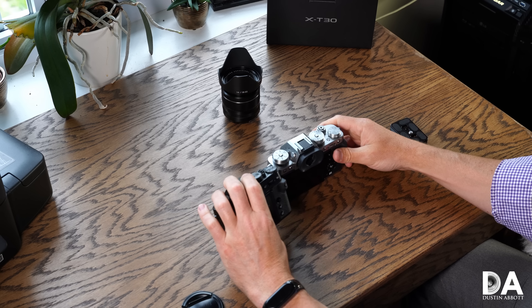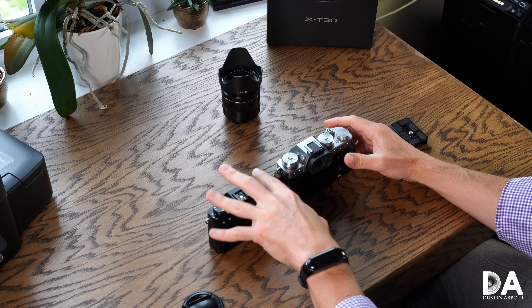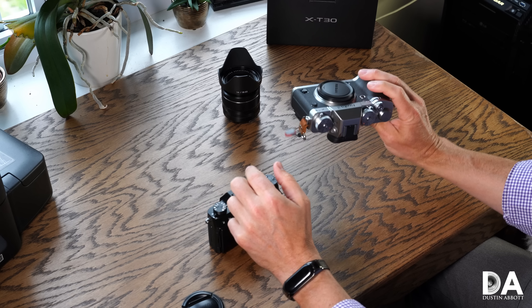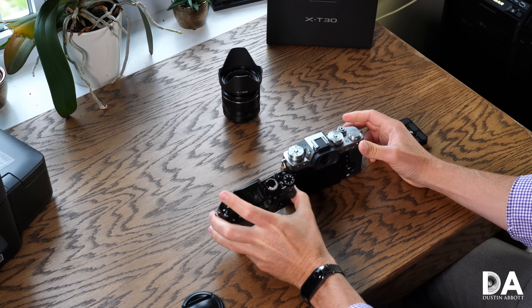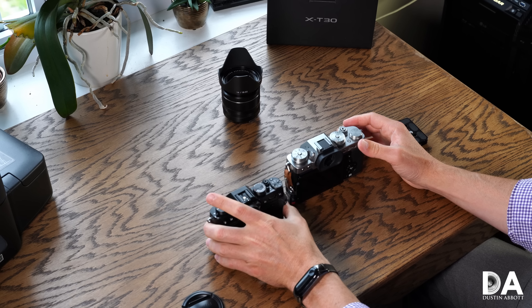Let's jump in and take a closer look at the overview of the design, specs, and handling of these cameras, and then we'll take a look at a few photos together before we wrap up. The X-T30 represents a much smaller, more compact body — quite a small little camera with a lot packed into it. With battery and memory card the X-T3 comes in at 539 grams or 1.19 pounds, while the X-T30 is only 383 grams or 13.51 ounces.